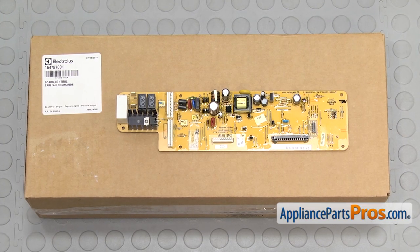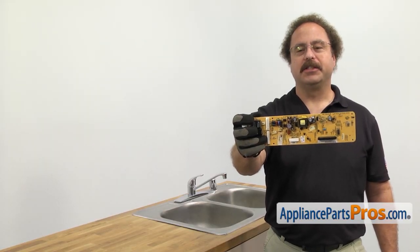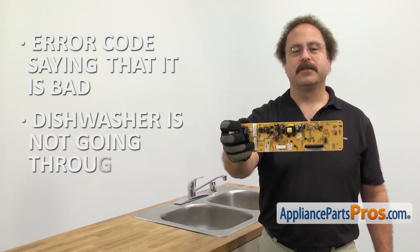When you open up the package, you're going to get the new control board. The control board controls the functions of the dishwasher. The main reason you'll be changing it out is if you have an error code saying that it's bad or the dishwasher is not going through the cycles properly.